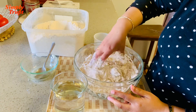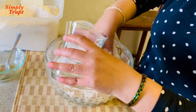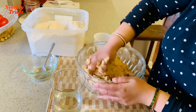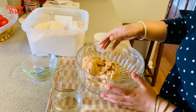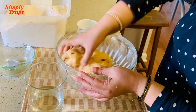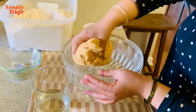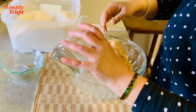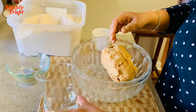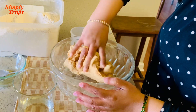Now I will start kneading it. I will add water as and when required — I am going to make a soft dough. My dough is almost ready. I will add a little more water. I have not used a full glass — it is less than one glass. My dough is soft and perfect.